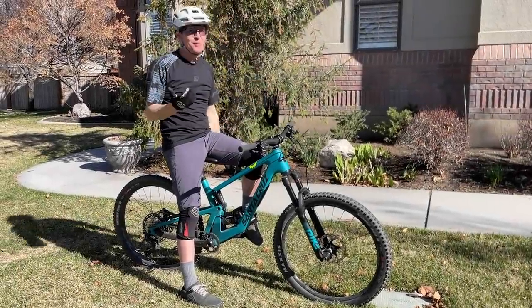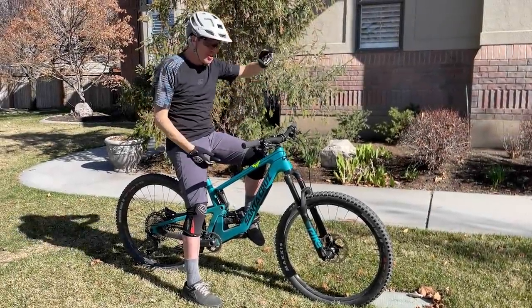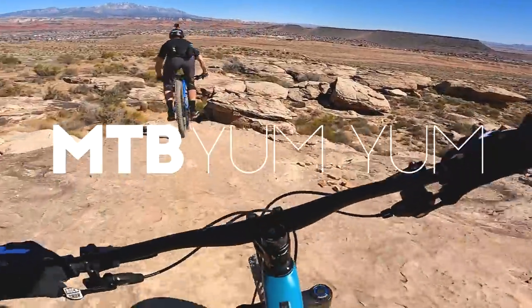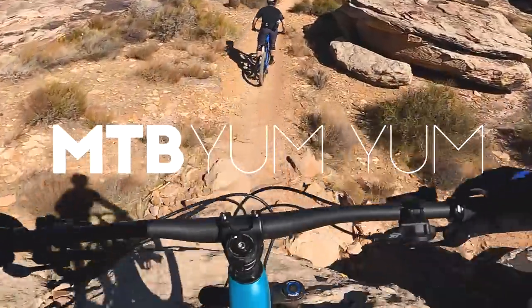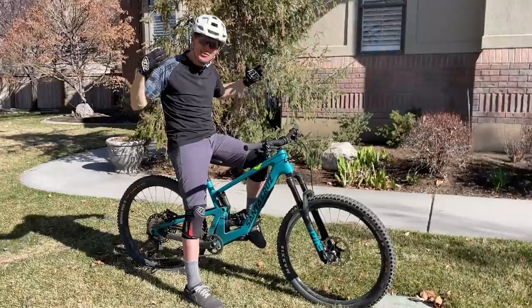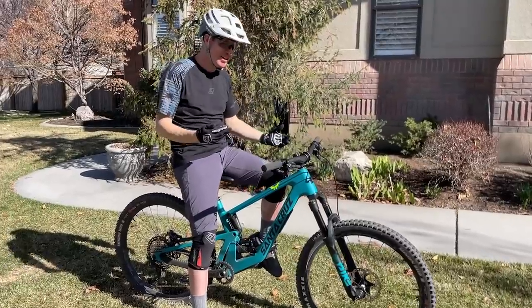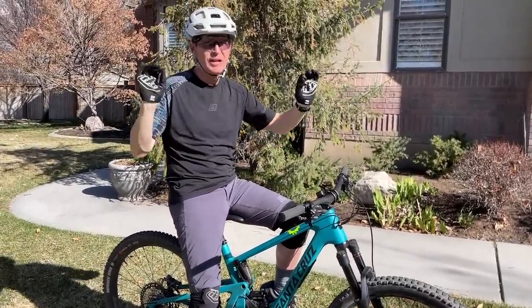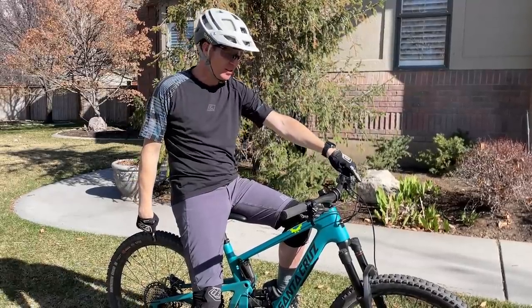Hey guys, I just got back from an incredible weekend of riding down in southern Utah on the new Santa Cruz 5010. This is a total party bike — it's so much fun, it does everything well. It is like the quintessential trail bike with 27.5-inch wheels.